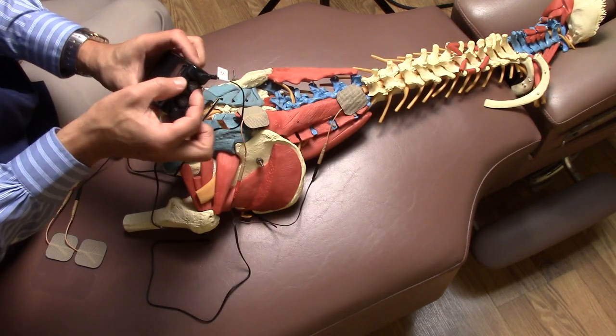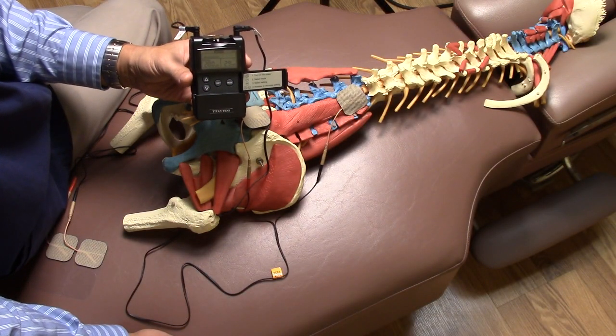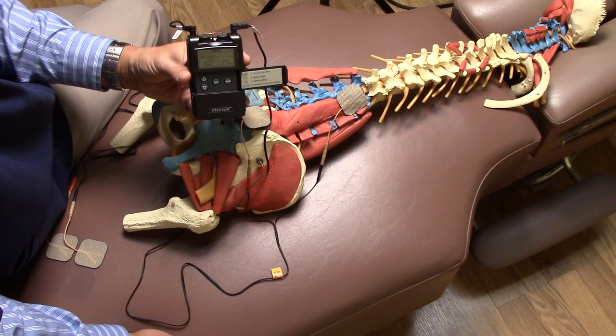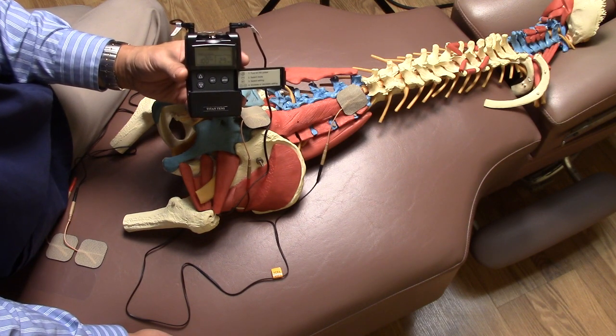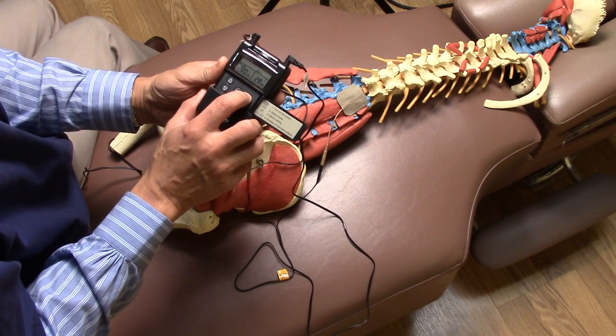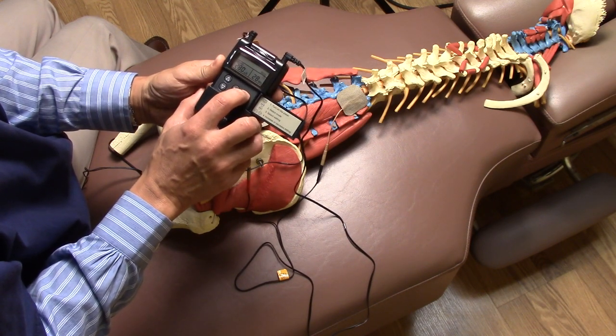Go ahead and turn it on. Most TENS units, this one included, come with pre-installed modes of operation. This one has burst mode, normal, modulation, SD1, and SD2.